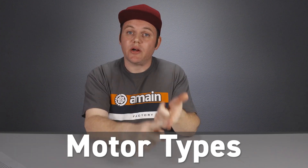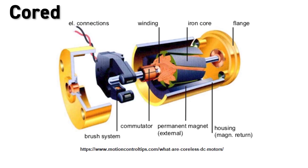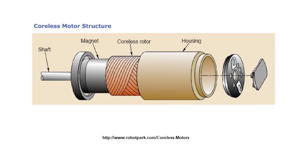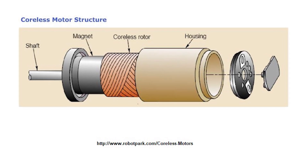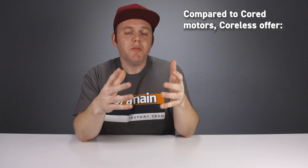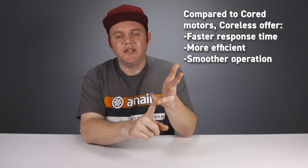Servo motors are typically going to be either a corded, a coreless, or a brushless motor. Corded motors are often found in entry-level servos and feature a brushed motor design that uses a solid iron core armature wrapped in wire that spins inside a magnet. In a coreless motor, we still have brushed motor technology, but the armature uses a spinning thin-wall mesh that rotates around the outside of the magnet — so there's no need for that heavy solid iron core. Because of this, coreless motors offer faster response time, higher efficiency, and overall smoother operation. The downside is that coreless motors can heat up quickly, especially when running at full load for a period of time.